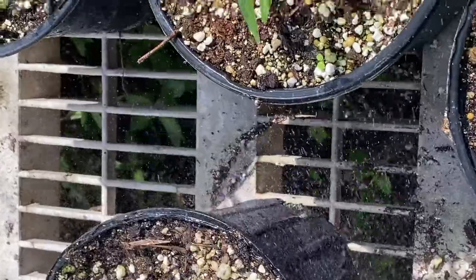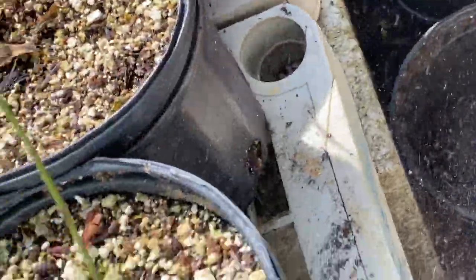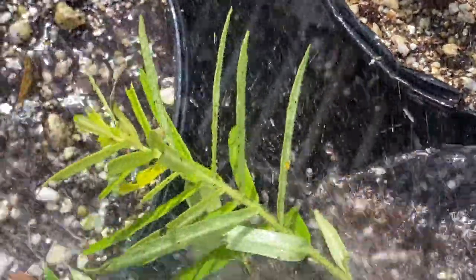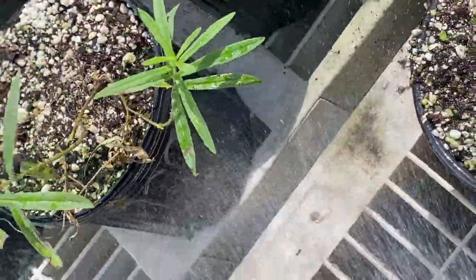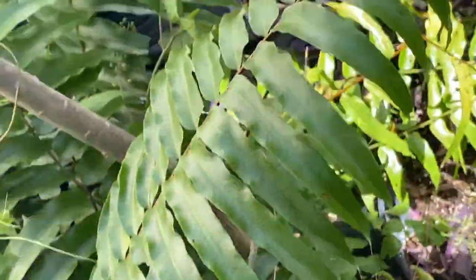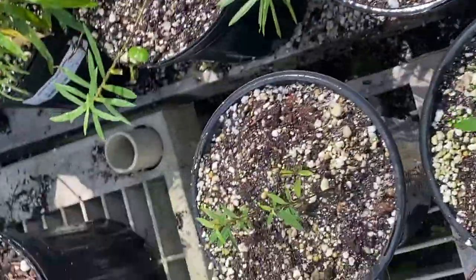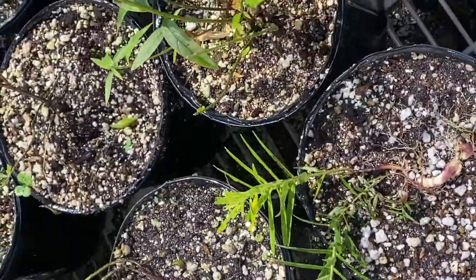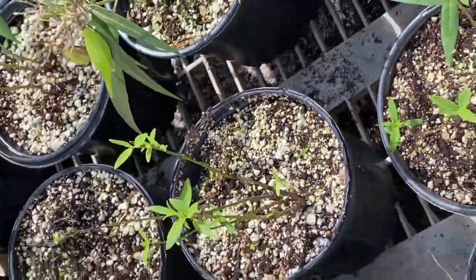Another thing we could do is spray some water at the base. We've got some oil spray. But we have to make sure we don't have any monarchs on it before we do that. Spray it gently — that really starts to annoy the aphids after a while. But you only want to do that after you've checked and made sure there are no caterpillars on there, and it's still going to probably do some harm if there are eggs.